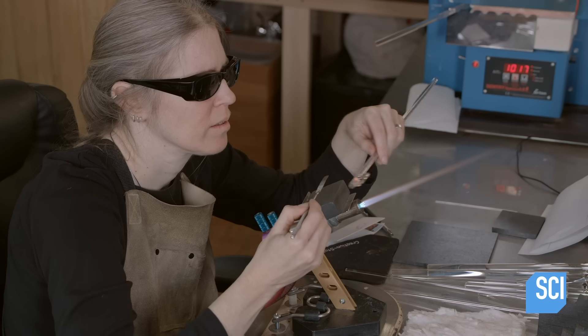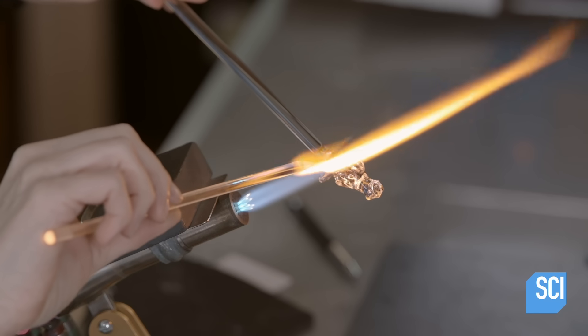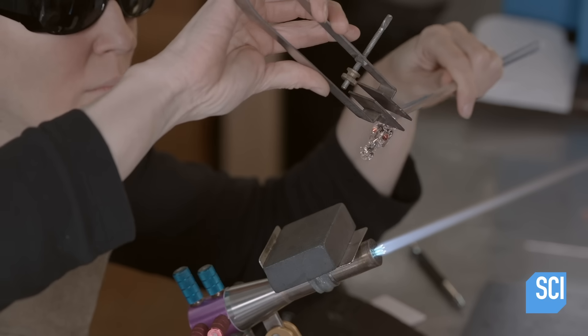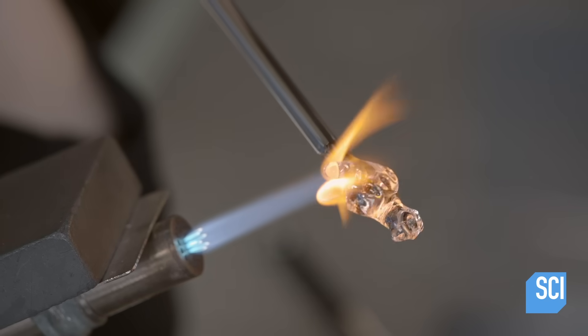She carves creases above the eyes to create an eyelid effect, then adds glass for the ears. Using a tool called a masher, she pinches the ears to squeeze them thinner, then heats them again.